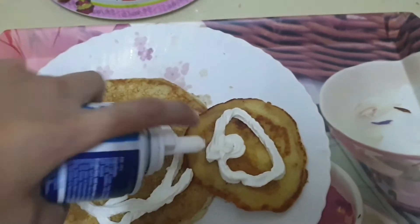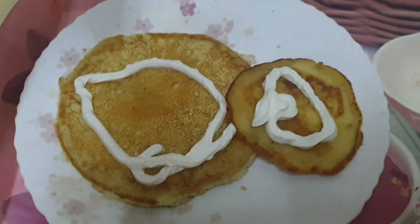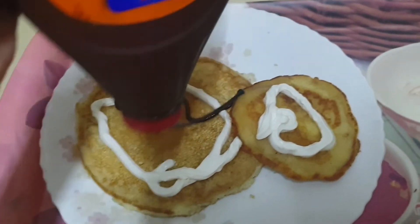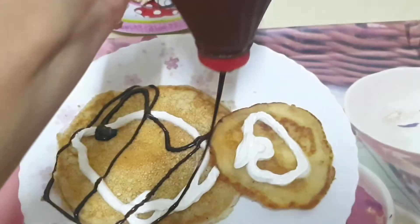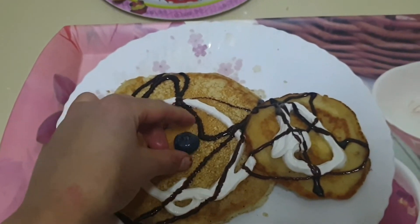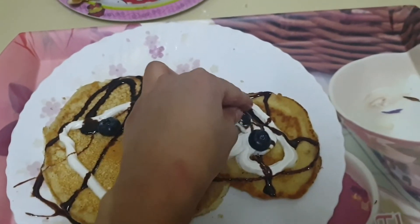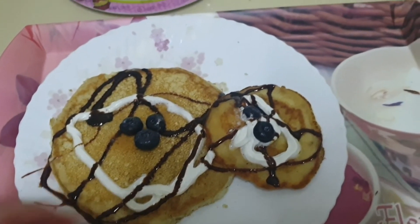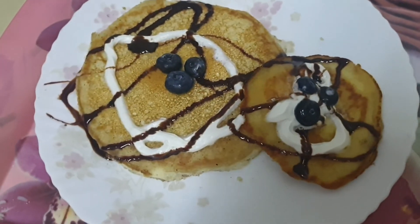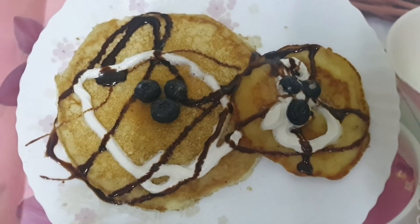Decorate it with whipped cream. You can even use an apple syrup, but I don't prefer that — it's already sweet. But I will put a chocolate syrup as my kids love it. Now I will add some blueberries on top. So this is how we make pancake. Try this recipe for breakfast for kids, they will love it and enjoy it. You can even give it in their lunchbox. Please try, comment below, and don't forget to like, share and subscribe to my channel. Take care, see you, bye bye!